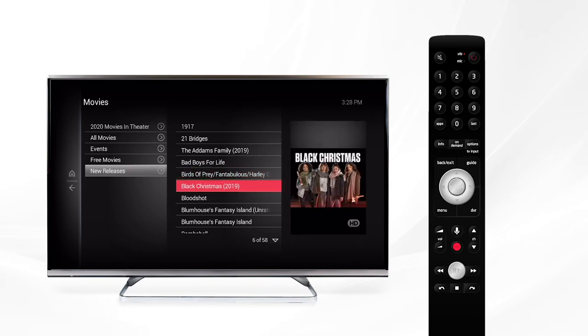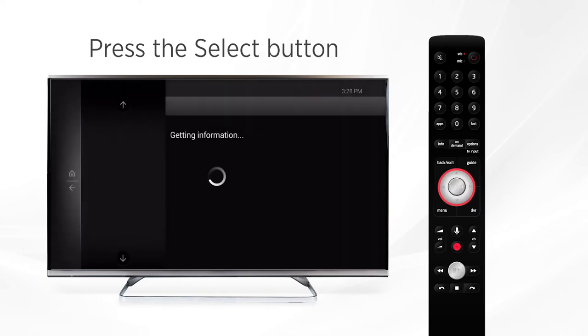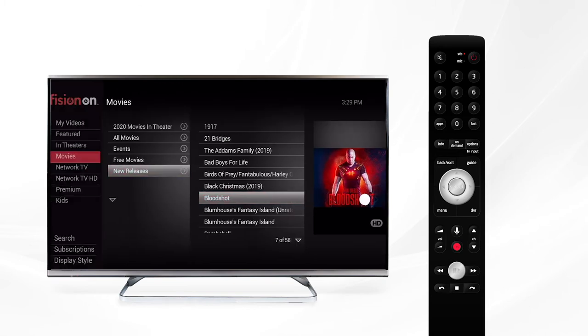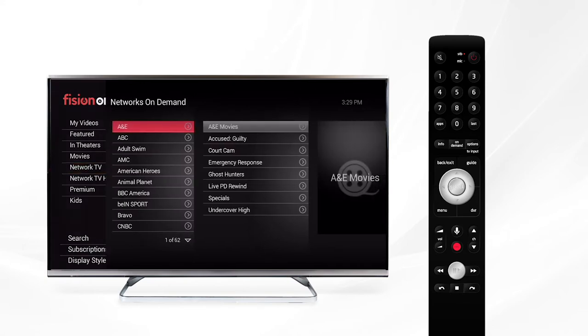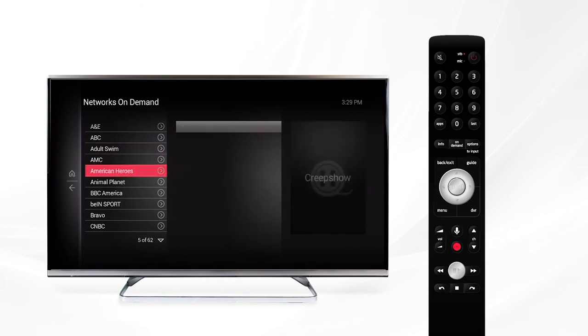If there's a movie you'd like to rent, use your navigation arrows to highlight it and press the select button. From here it will show the price to rent the movie — be sure to follow the on-screen prompts when you're ready to watch your rental. If we go back to the main on-demand menu, we can continue scrolling down to Network TV, where you'll see what networks offer on-demand content.